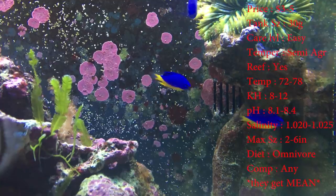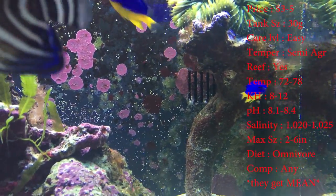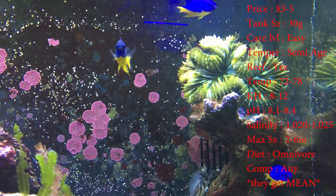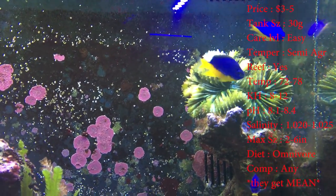Now the coupang damsel or azure damsel — hope I'm saying that right. Everything's the same for them except they can get to about four inches and get pretty big, and they have blue and a yellow belly.